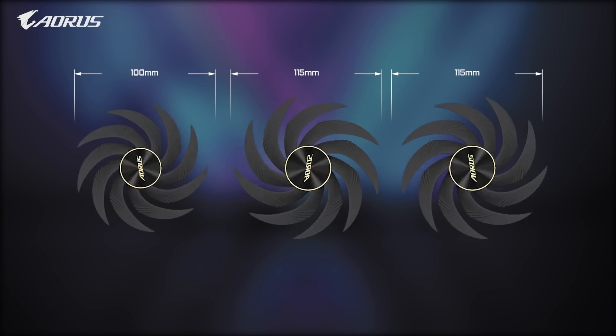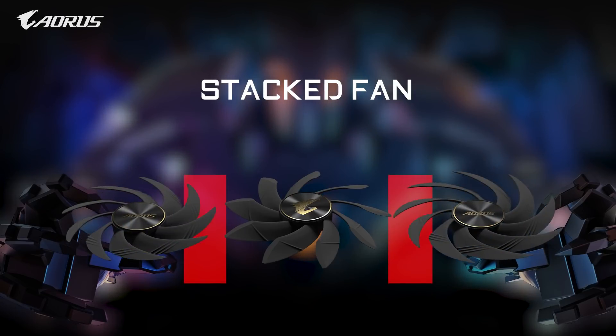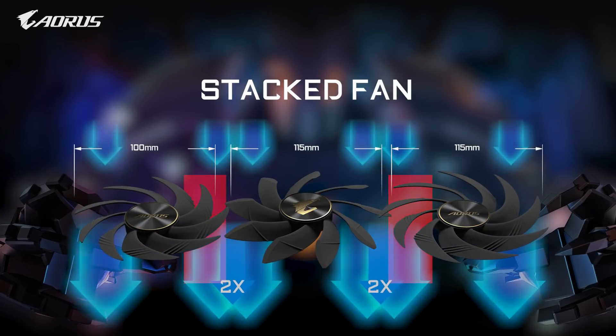Creating the largest fans on the GPU ever, by enlarging the fan size and stacking the outer fans over the middle one, we eliminated these dead zones, guaranteeing 100% airflow coverage over the entire heat sink.